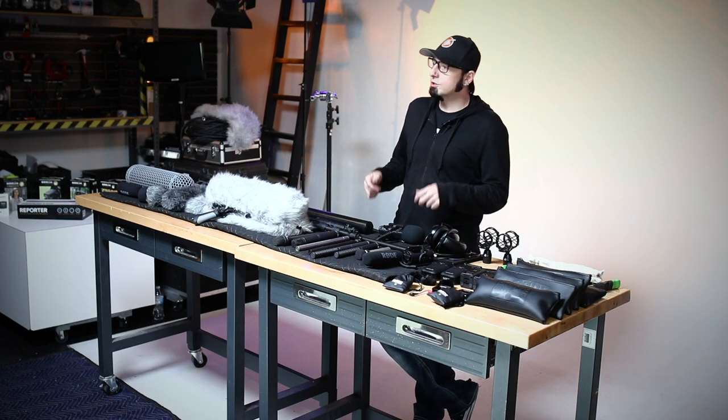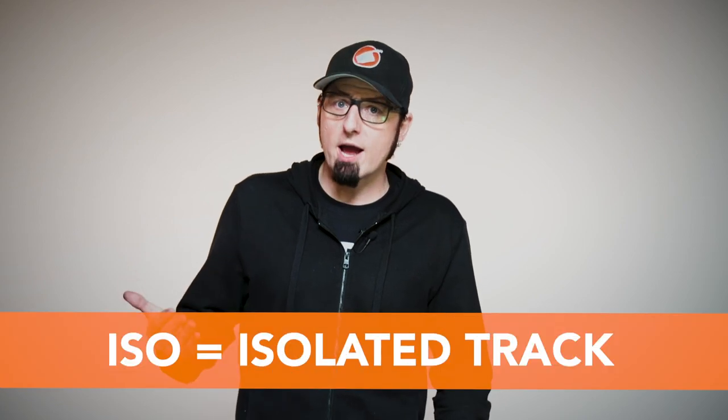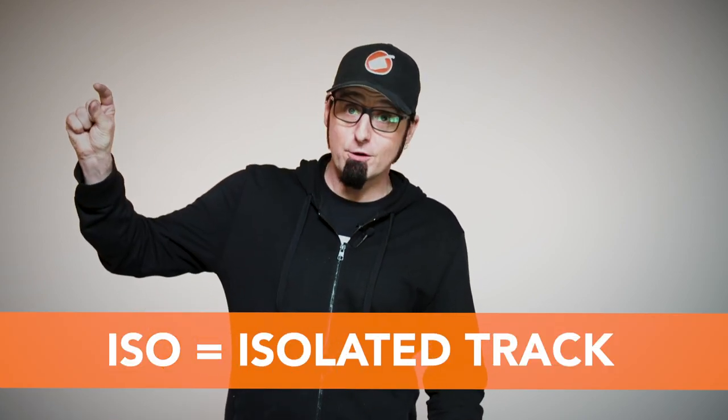Multi-track recorders are more popular and that gives us a lot more flexibility in the edit with which microphones we want to select. An ISO track is essentially a microphone on a separate track of audio. Personally, I like to keep all of my audio separate — I like to record all ISO tracks. I don't like to mix in real time on a set; I like to give the mixing option to the people in post-production.